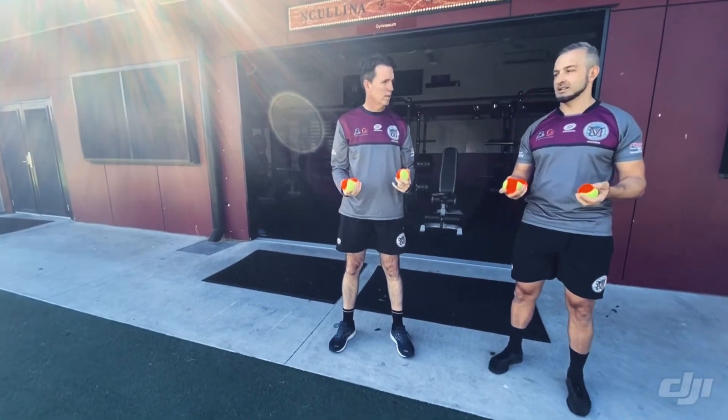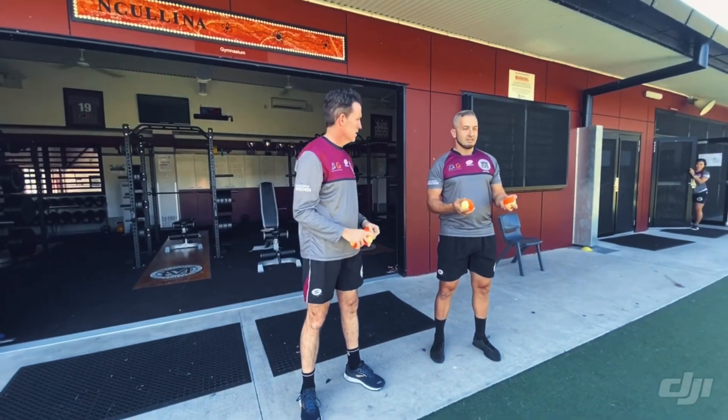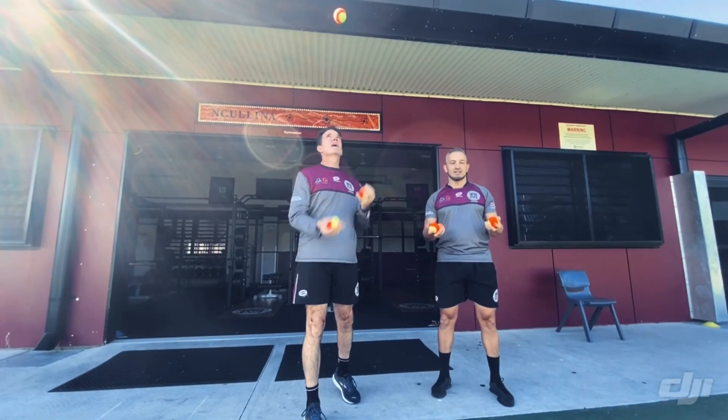Okay, we'll go again — one, two, three, and we can just keep it going nice and easy. Here we go. Don't forget to let go of the ball — one, two, three — each time we're just pushing it up and away.